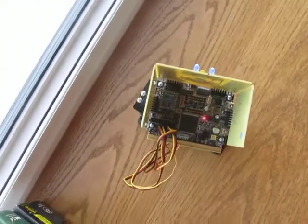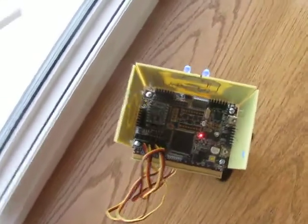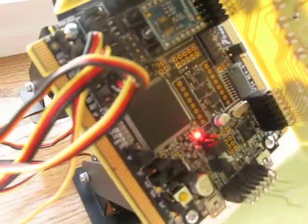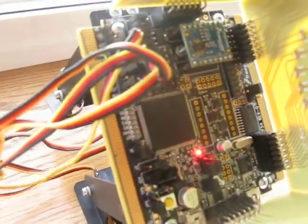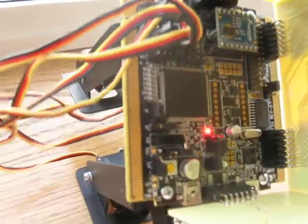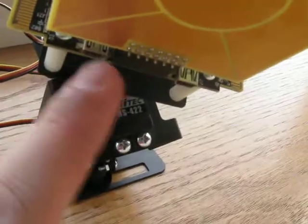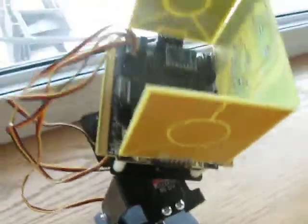That's what the board looks like — hopefully you can see it. You can see it's running completely untethered. There are the two USB jacks, one right there and one right there. Nothing's plugged in.